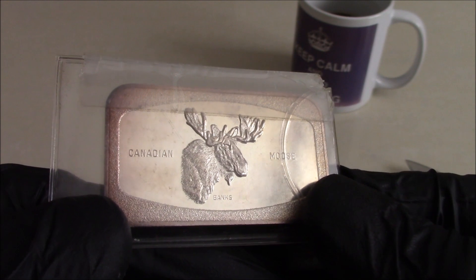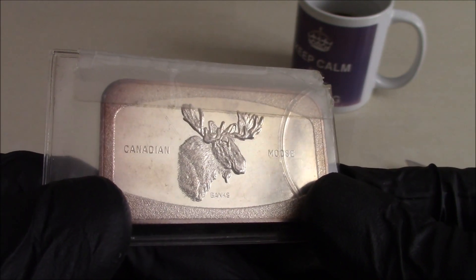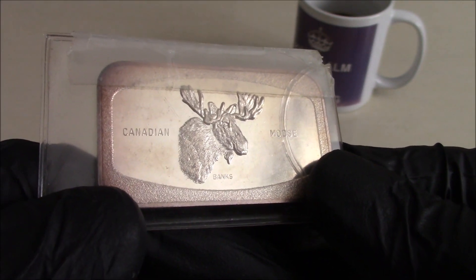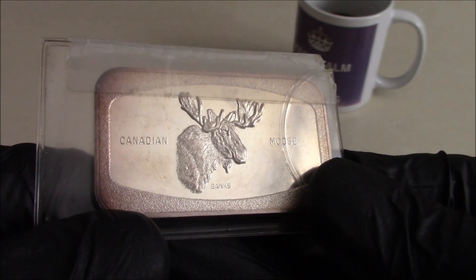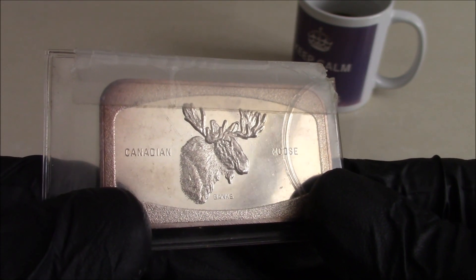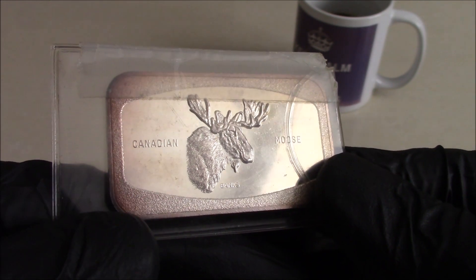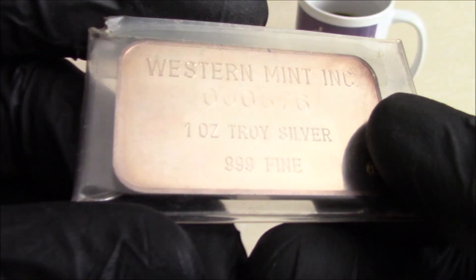I chat with Mike every week and he said to me, 'Look mate, I can't accept this — it's worth too much, it's worth way more than an ounce of silver. I'm going to send it back to you, and if you just want to send an ounce of silver in its place.' So I said, 'Okay, that's no problem Mike, if you want to send it back, send it back.' So he did.